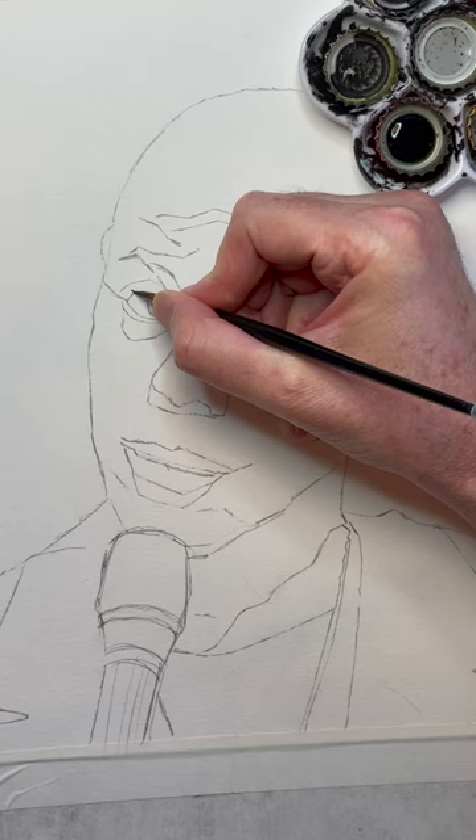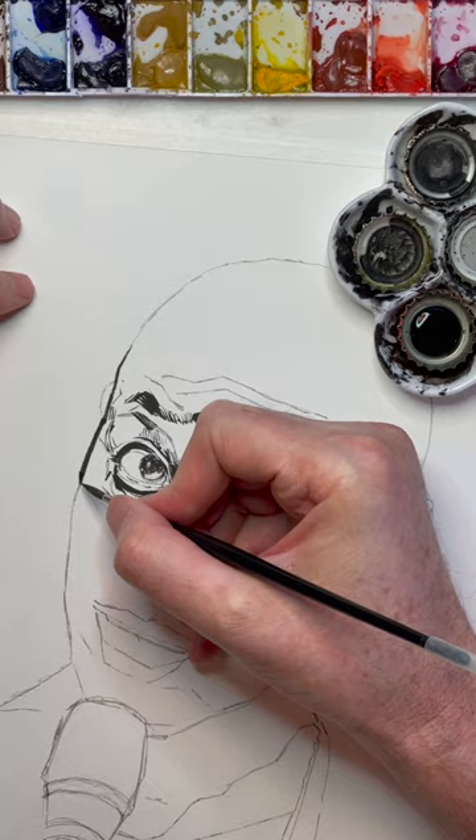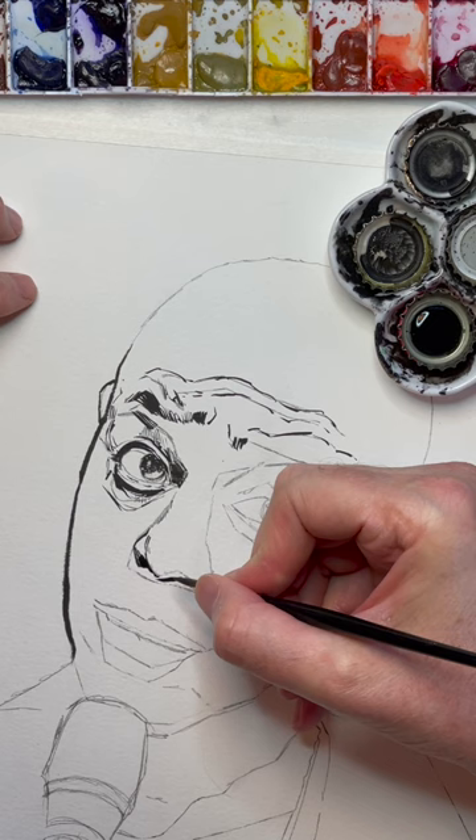Today we're doing an ink sketch of Dave Chappelle. I already did this pencil measuring to get the proportions right. Now I'm just inking with Higgins Black Magic ink. This is a Winsor Newton Series 7 brush on cheap watercolor paper.